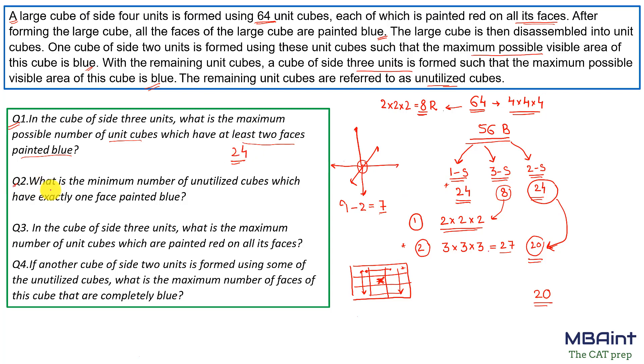Question 2: What is the minimum number of unutilized cubes which have exactly one face painted blue? To minimize this, for the 7 inner positions of the 3×3×3 cube, we use all the one-sided painted cubes we can. So 24 minus 7 equals 17. The answer is 17.